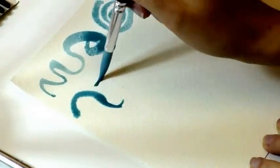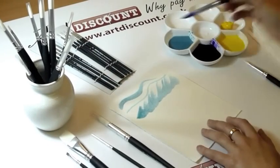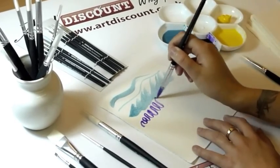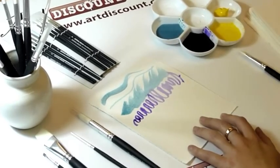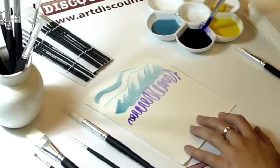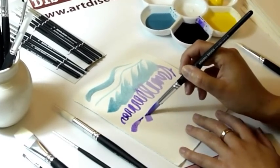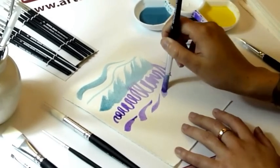We offer these brushes in two different shapes — round and flat — and in a range of sizes, and they come packed in bulk packs. They are excellent value for money and are ideal for schools, colleges, or clubs, or for any event where you need a large amount of very reasonably priced brushes.